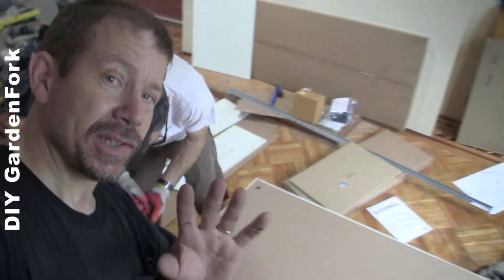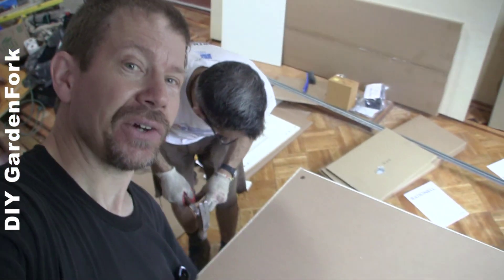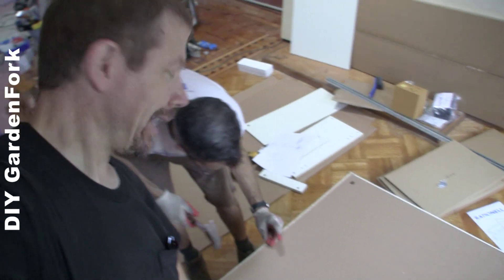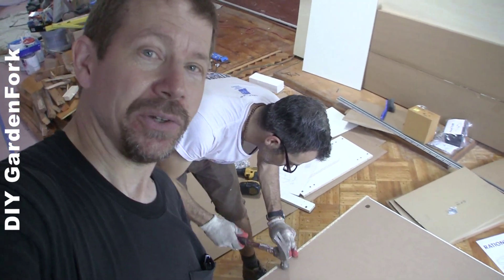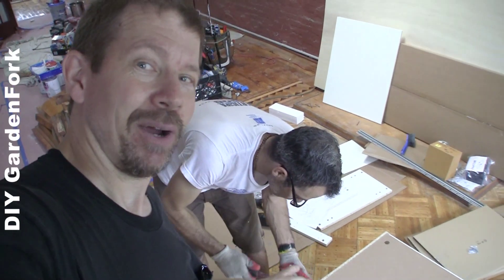When you're nailing on the back piece, don't skimp on the nails, because this adds structural strength to the cabinet. It can be a little tricky, but with a little bit of practice you can do it — if I can do it, if Brian can do it.